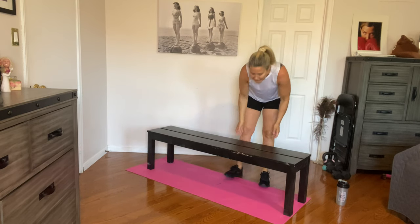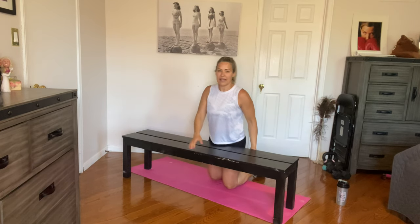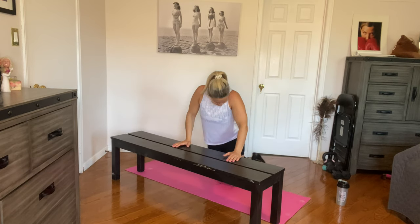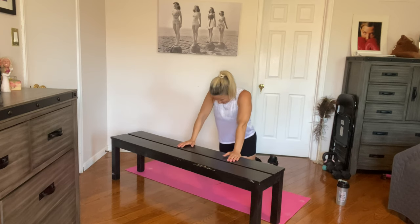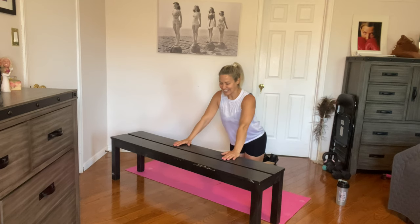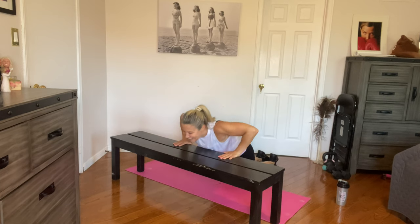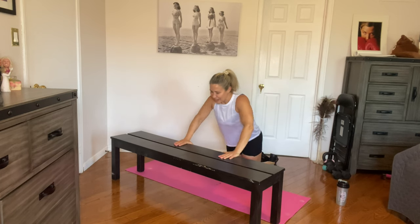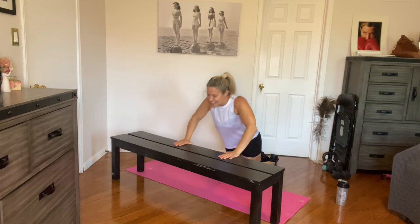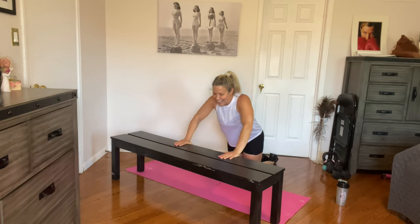On to push-ups next. I'm going to share the mat with my bench. Back nice and straight, core engaged — let's get down to business. Two, three, four, five, six, seven, eight, nine, and ten. Awesome job.